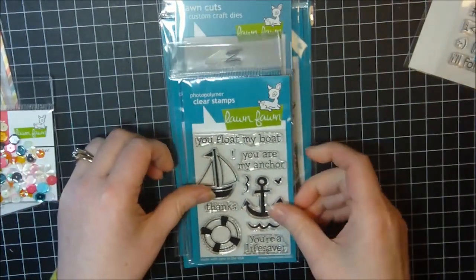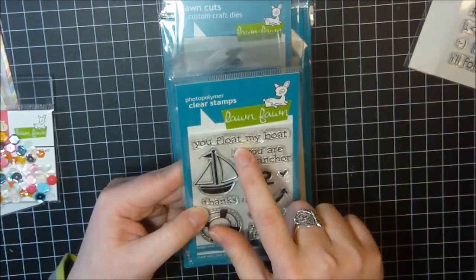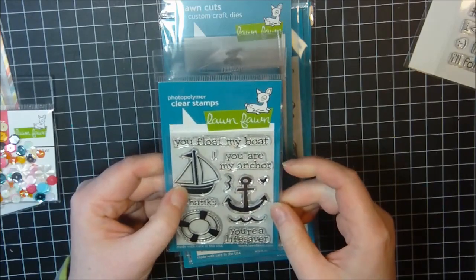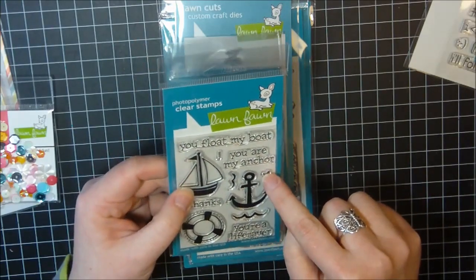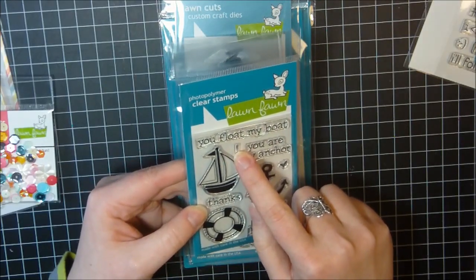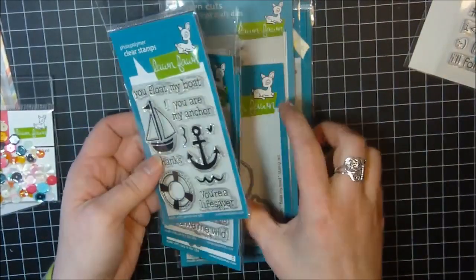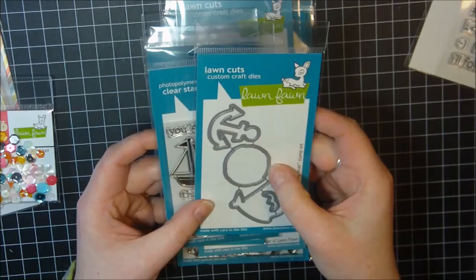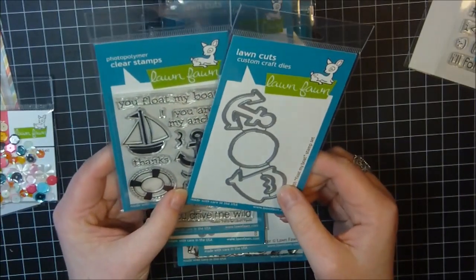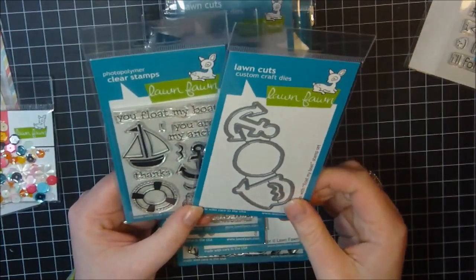I picked up Float My Boat, which has sentiments: you float my boat, you're my anchor, you're a lifesaver, and thanks. It's got a cute little sailboat, anchor, water, a little heart, and a life preserver. The exclamation point is always separate so you can add it or not. I also got the matching dies — the anchor, life preserver, water, and sailboat dies. This will be great for mail cards!